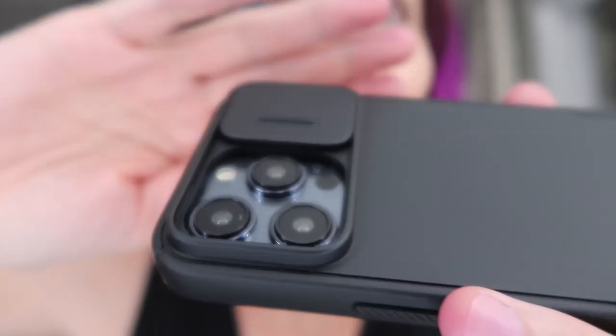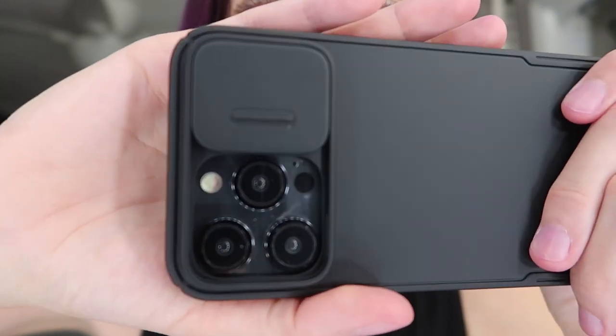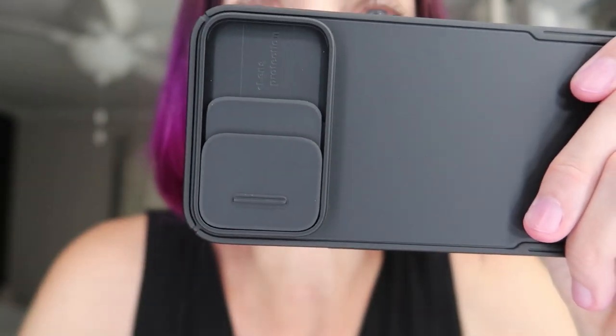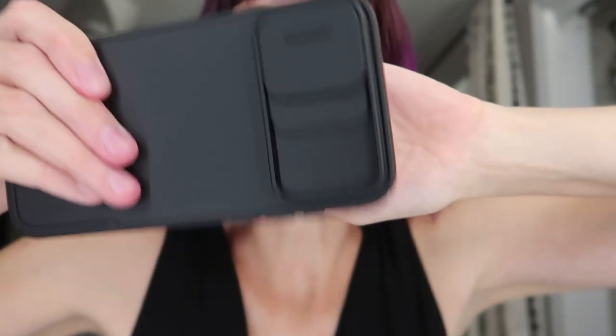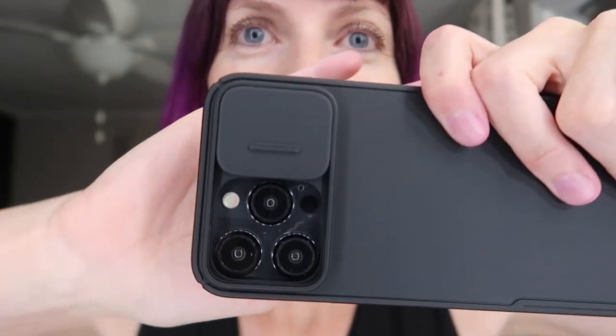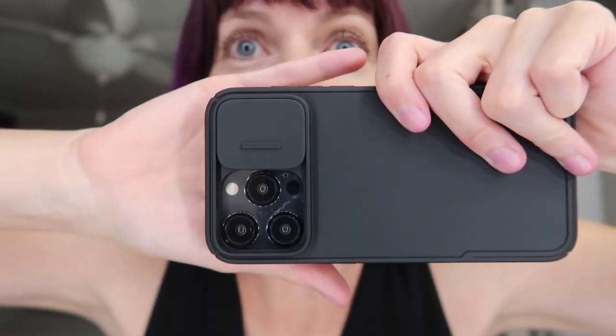They are nicely protected even when the cover is open. Somewhere you want to really protect those lenses, you just slide it down. It's not gonna accidentally open. And then when you open it, really smooth — it's not gonna accidentally fall down and cover your lenses. It is like stuck in place no matter open or shut.